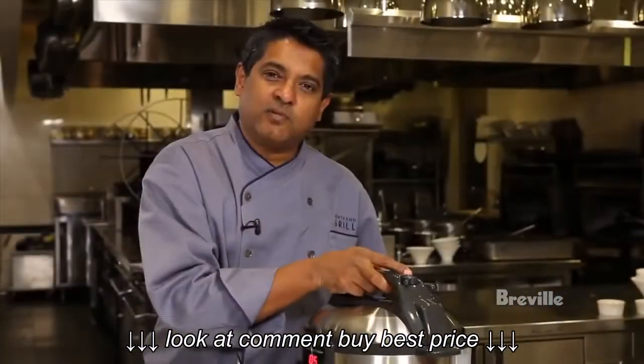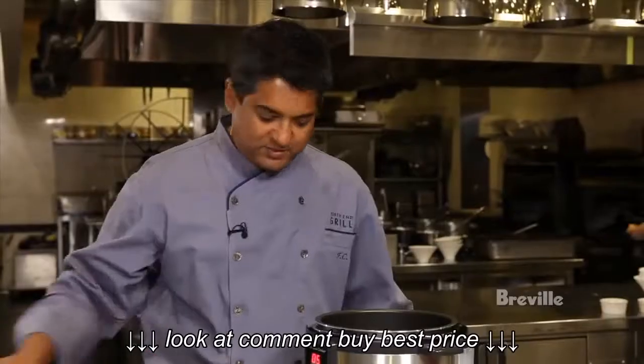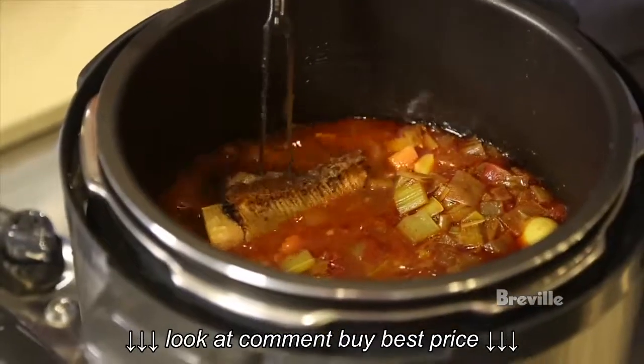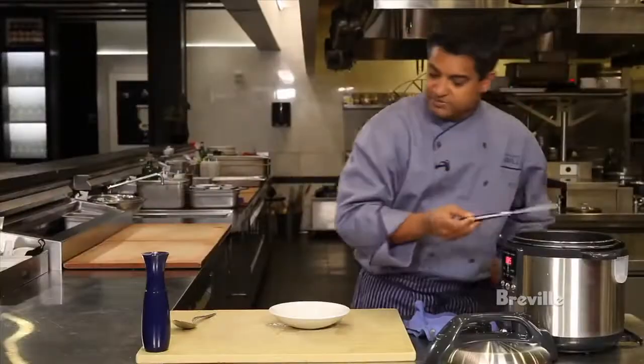This has been cooking for about 25 to 30 minutes and we're going to check and see if they're done. Oh boy, that's beautiful. You want to make sure that your braise is nice and soft so your fork goes in and comes right out.